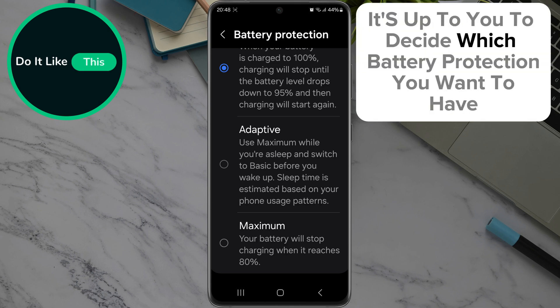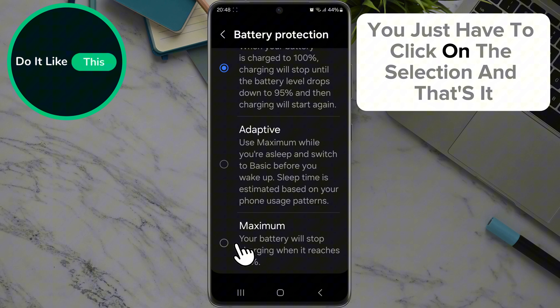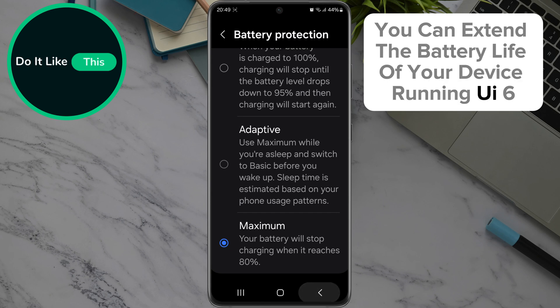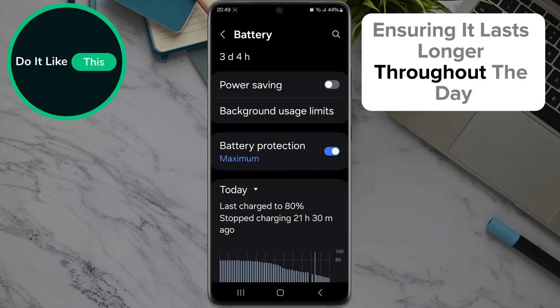It's up to you to decide which battery protection you want to have. You just have to click on the selection. And that's it. By following these simple steps, you can extend the battery life of your device running UI6, ensuring it lasts longer throughout the day.